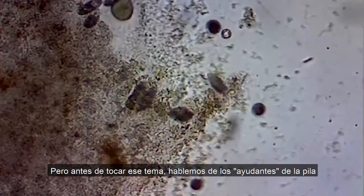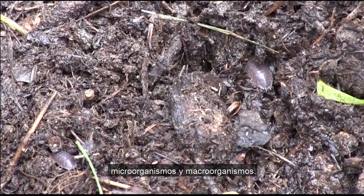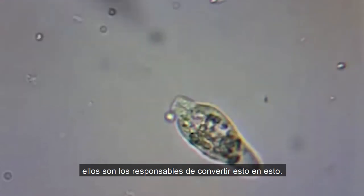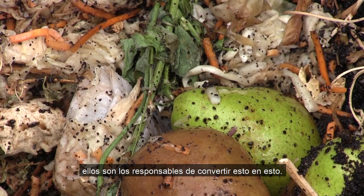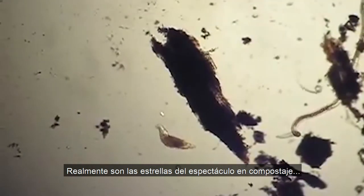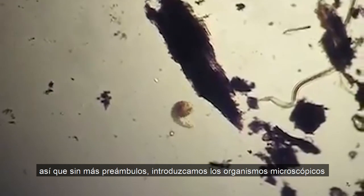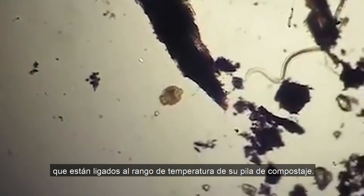Before we touch on that topic, let's talk about the pile's helpers: micro and macro organisms. Micro organisms are invisible to the naked eye. But rest assured, even though you can't see them, they're the ones responsible for turning raw materials into finished compost. They really are the stars of the show. So let's introduce the microscopic organisms that are tied to the temperature range of your compost pile.